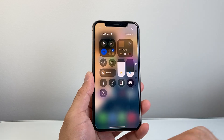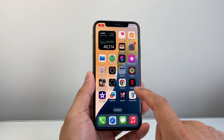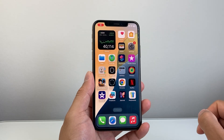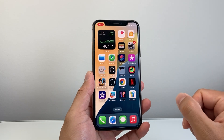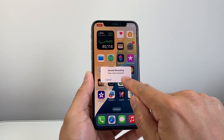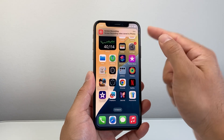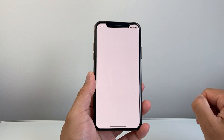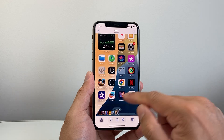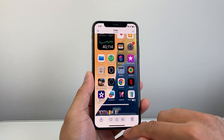Simply press on the screen recording icon — there's going to be a countdown — then you can tap and exit out to start the screen recording session. Once you're ready to stop it, simply tap on the time at the top with the red flashing indicator and click Stop. It will automatically save that recording to the Photos app. You can tap there to open it up, or open your Photos app, and you'll see your recording with sound as well.